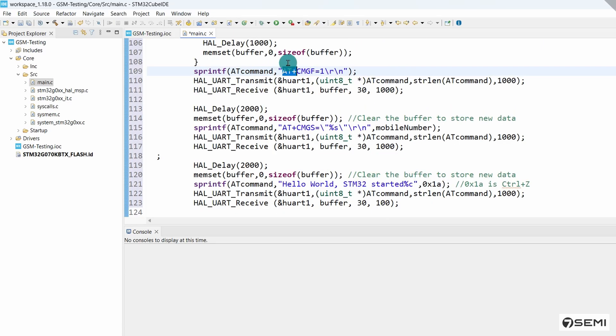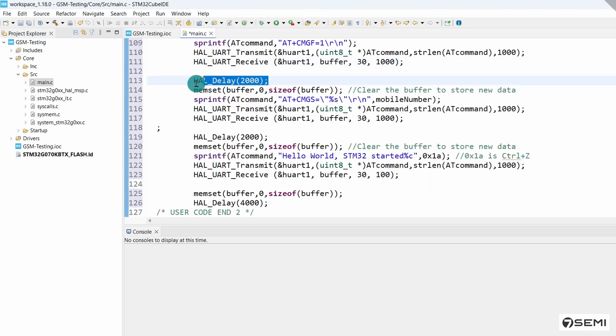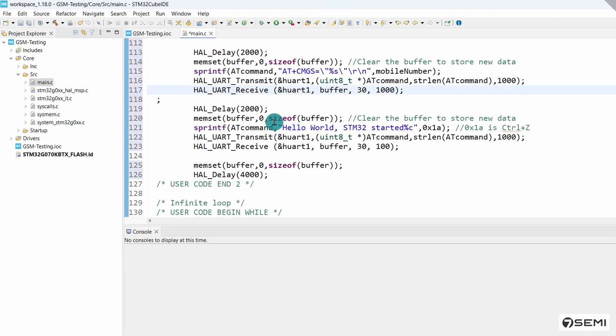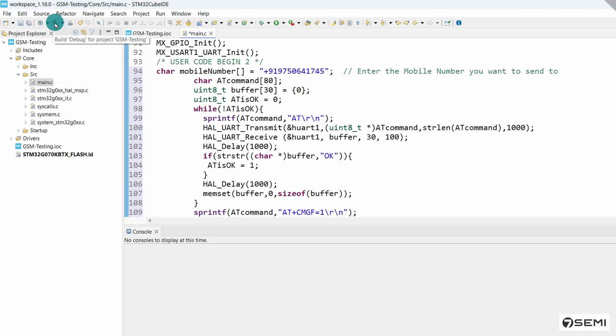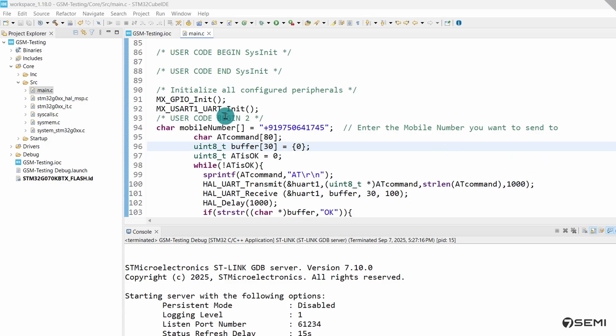I enter the command AT+CMGF=1 to set text mode, and the HAL library function is called to transmit and receive. After a few seconds delay, I again use the AT command AT+CMGS to send the response to the receiver mobile number, and the HAL library function is declared again. After a few more seconds, I enter the message text — here I entered 'Hello World STM32 Started'. Before uploading, I click the Debug icon. In the console it prints the response — zero errors and zero warnings. To flash the program, I click the Run icon.